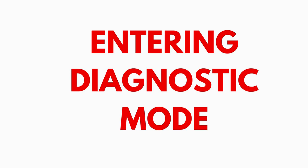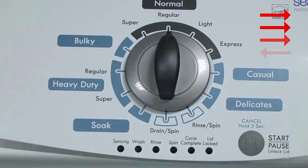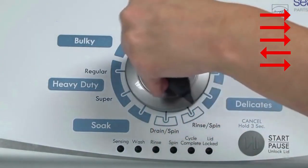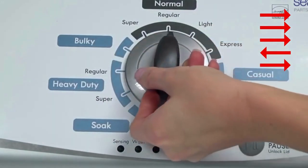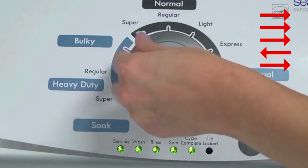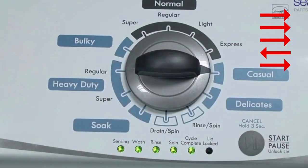Entering recalibration mode. With the washer shut off and the basket empty — no water or clothes inside — and with the lid shut, enter the recalibration cycle. Here's how: Turn the control dial 1 complete rotation, 360 degrees, counterclockwise, stopping with it facing straight up. Quickly, within about 6 seconds, turn the control dial 3 clicks clockwise, 1 click back, and 1 click more clockwise.